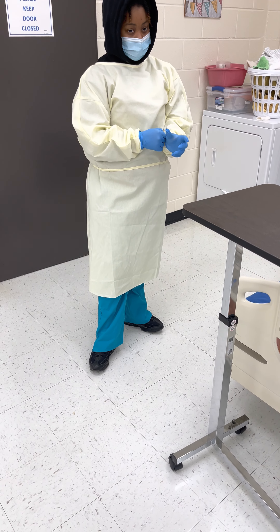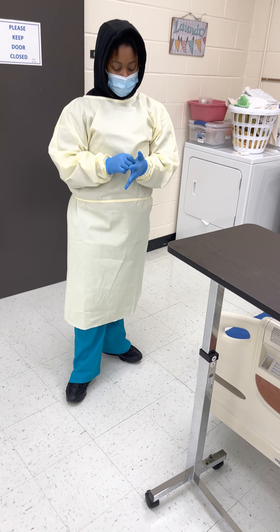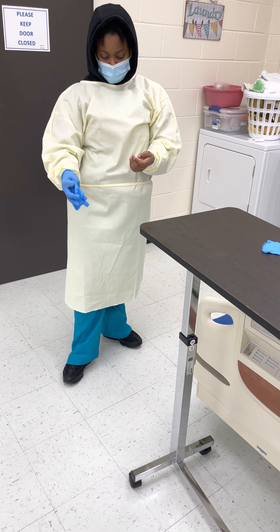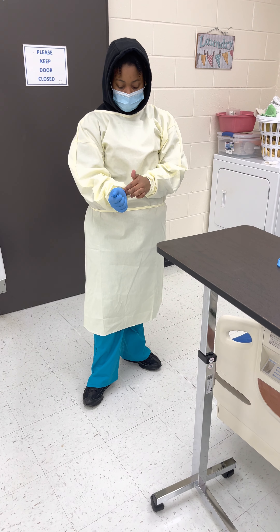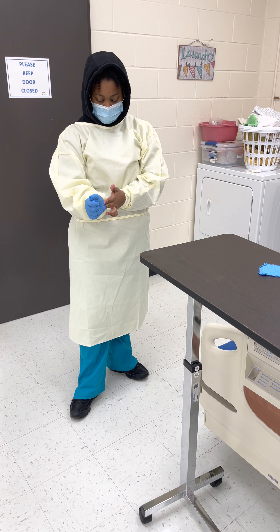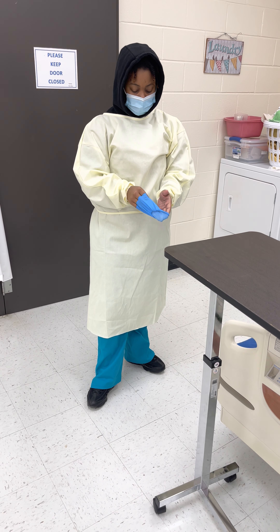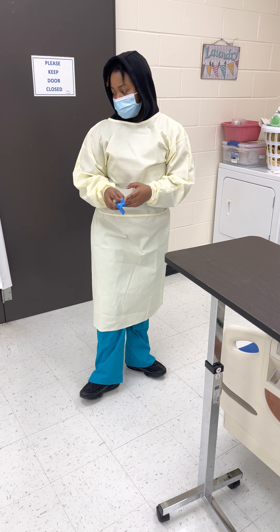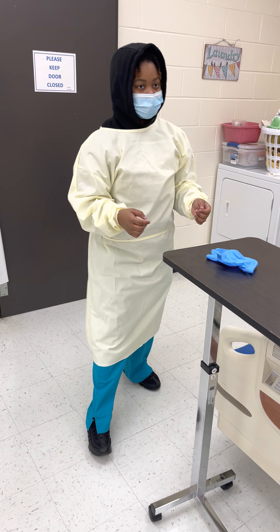Then, before moving it down, I leave one glove hand, I rest upon him, and I take the glove on the inside out. I take two fingers at the wrist of the glove again, slide it through, turn the glove inside out, and I dispose the glove in the waste container.